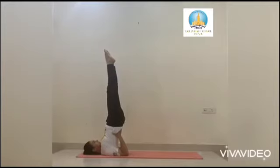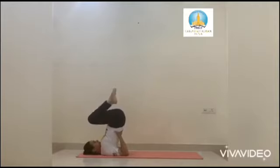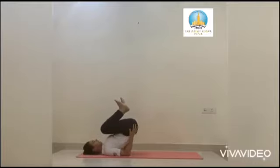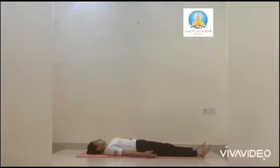Sarvangasana helps you to improve your health and your growth. It improves your internal organs as well. Now slowly fold your knees and bring your back and your hips down, taking support of your palms, and relax.